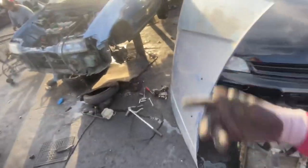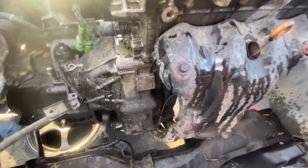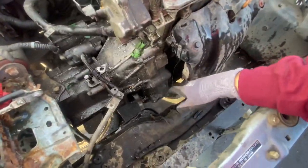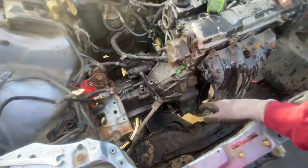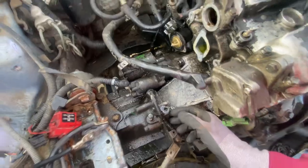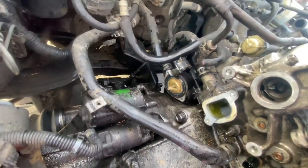Hey guys, what's going on? Welcome back to the channel. We're over here at the junkyard. This ZC came into the yard — dual cam ZC. It's inside of a two-wheel drive wagon and it's actually pretty interesting. It had a cable to hydro conversion that I showed you guys, and it also has a hydro tranny, obviously. This is probably just an EG or EK tranny. It has a long axle on that side, so it's not ZC, but it does have some solid swap mounts, so that's pretty freaking cool.